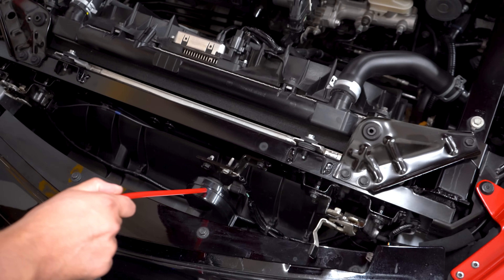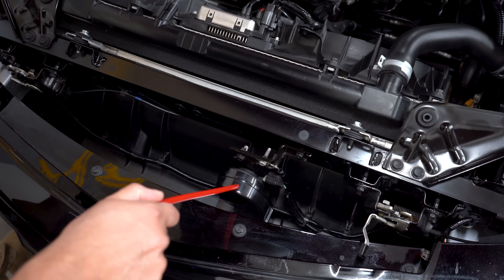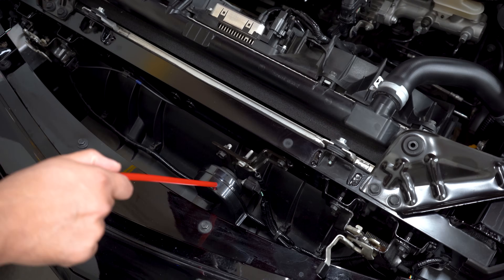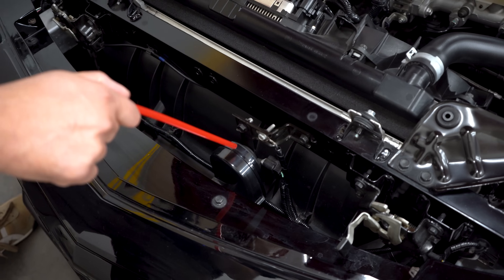If you come over here, this is the horn. To be honest with you, the first time I used it I laughed because it sounds hilarious and it is almost useless. But this is the horn.